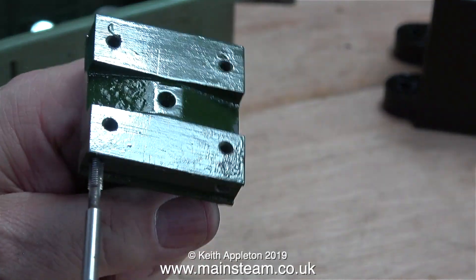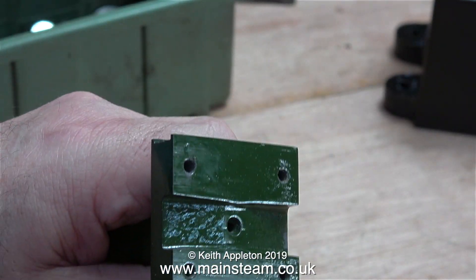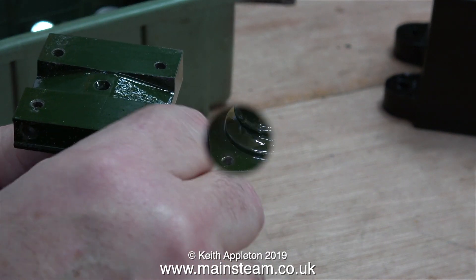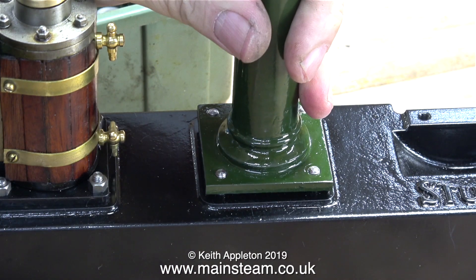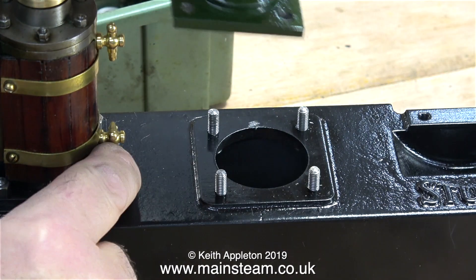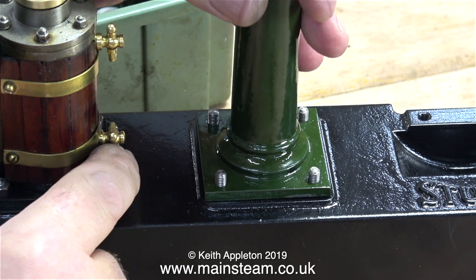The answer is to drill the hole a lot deeper and re-thread the hole a lot deeper. Then all I have to do is use some 2BA bolts with a smaller head and a much longer shaft. It's worth mentioning that before fitting the entablature to the column I need to make sure it's the right way around.